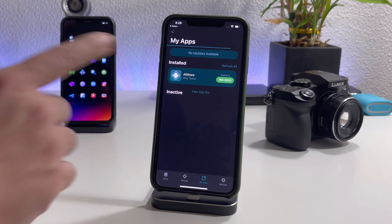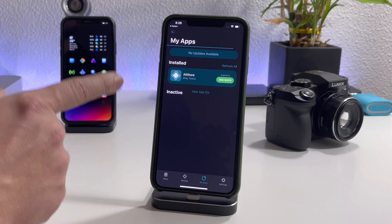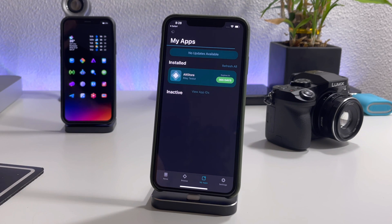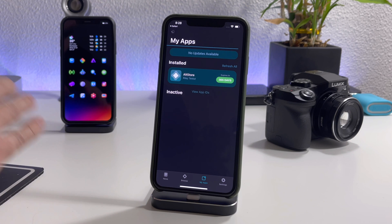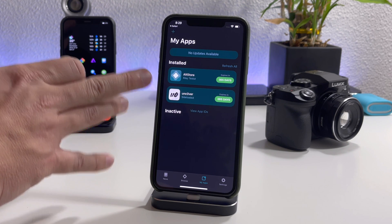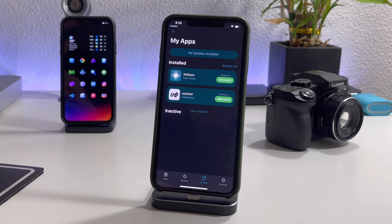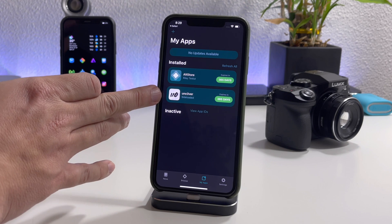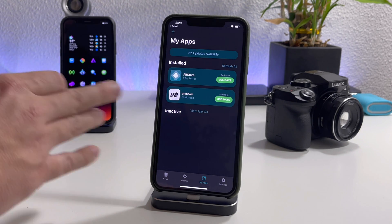One thing I want to mention: once you jailbreak your device with AltStore, there's a tweak called AltDaemon that allows you to sign applications with no computer required. That way you don't have to have your Mac or computer running in the background to re-sign applications — AltDaemon allows you to re-sign completely untethered on your device.